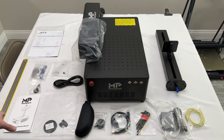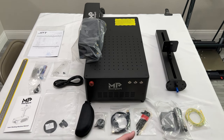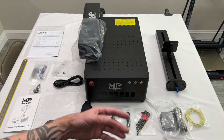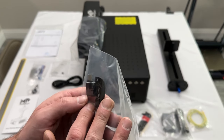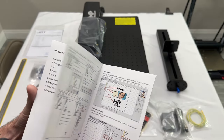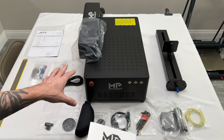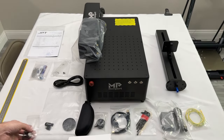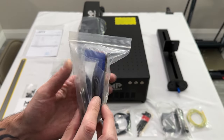I got everything taken out of the box and laid out on the table. Over on the right-hand side you can see it comes with a grounding cable, the foot pedal, all the allen keys to assemble everything, the data cable, goggles, and the flash drive which also includes a USB-C adapter. There's also the power cable, the user manual — though it doesn't actually give instructions on how to put this together — and a whole bunch of testing materials including dog tags, cards, and rings.